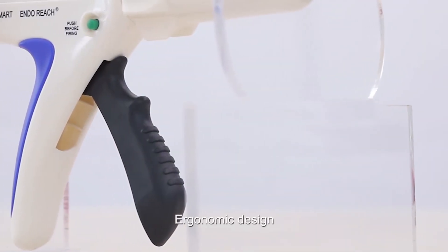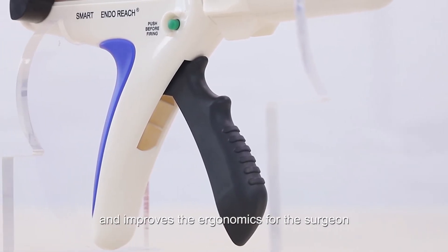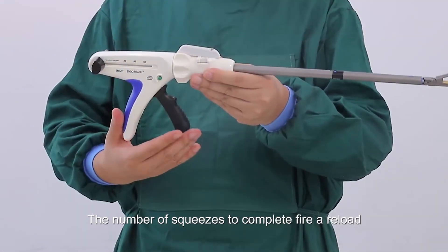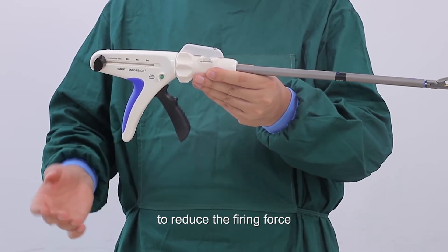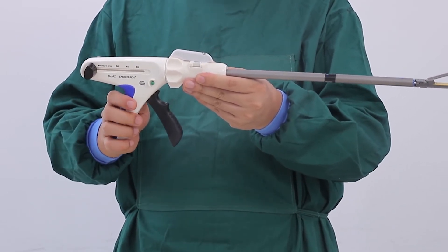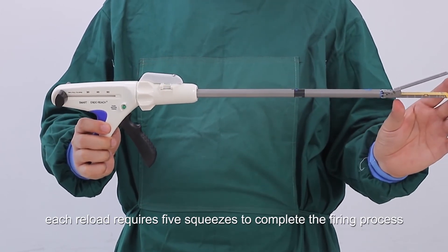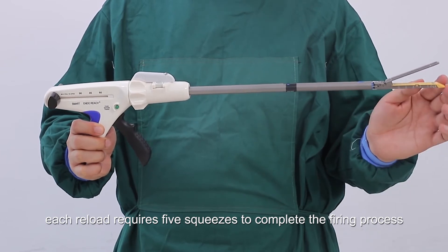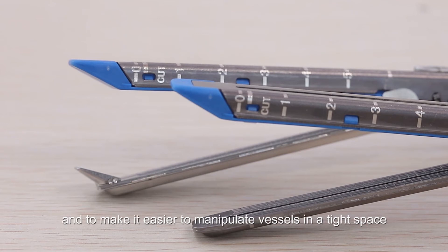Third, ergonomic design. A new handle design prevents slippage and improves ergonomics for the surgeon when gripping the trigger. The number of squeezes to completely fire a reload has been increased compared to the previous version to reduce the firing force. In the case of a 60mm reload, for example, each reload requires five squeezes to complete the firing process. We have also introduced a new curved tip design to improve efficiency during surgery and to make it easier to manipulate vessels in a tight space.